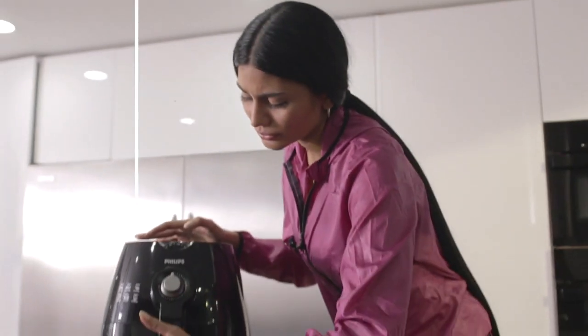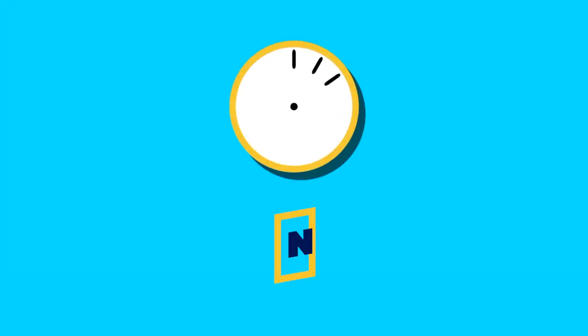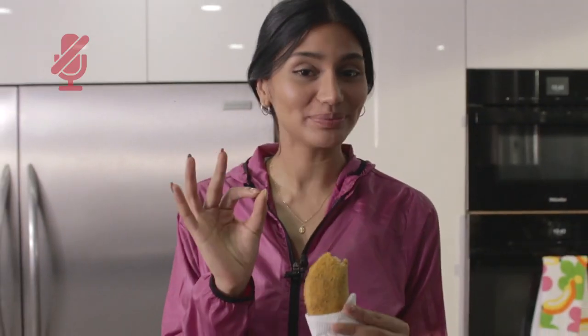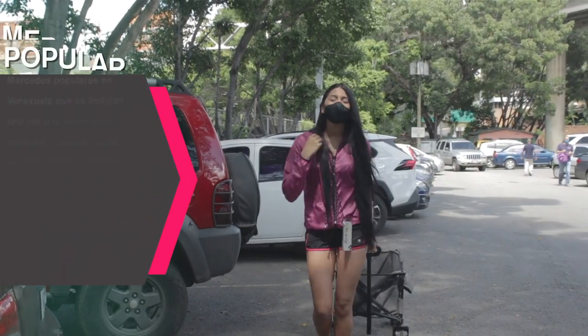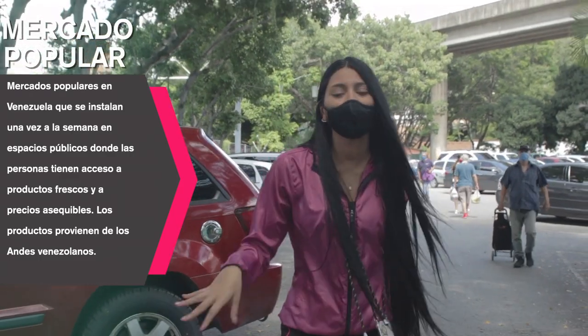We'll cook them for 10 minutes at 250 degrees. And this is the result of my empanada — let's try it. Wow, they're very tasty! But I still prefer the fried traditional ones. Now come with me to the fruit and vegetable market.